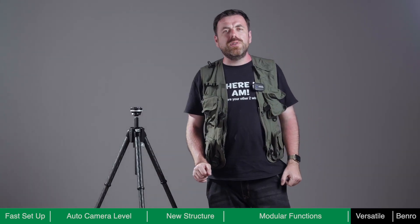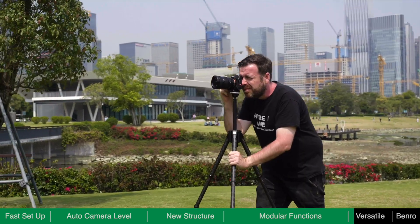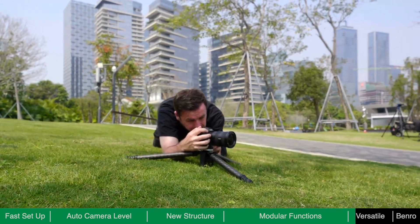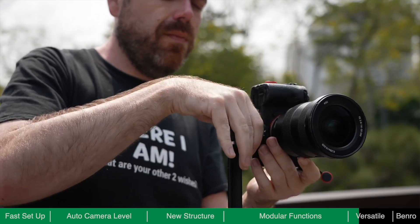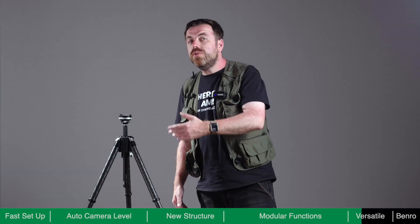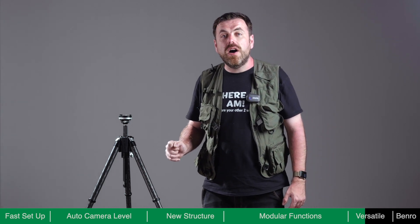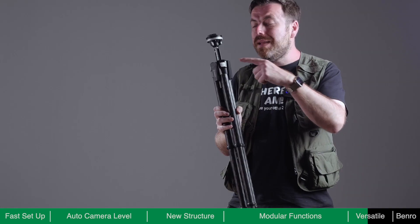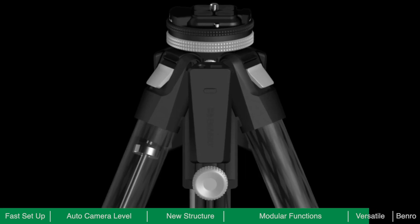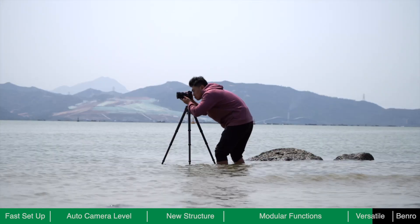Theta is a new type of tripod, but it will still feel familiar. You can shoot with the legs fully extended and the centre column up or down, or get low to the ground, easily switching between landscape and portrait modes. Through structural design and circuit waterproof treatment, Theta has an IP65 weather resistance protection rating. The electronic components are located in the middle and upper leg sections, so even if the lower section of Theta is submerged in water, it will not be damaged.